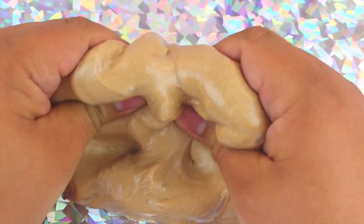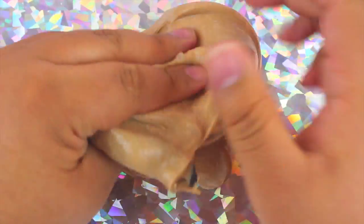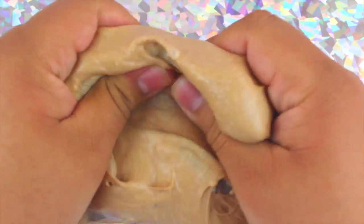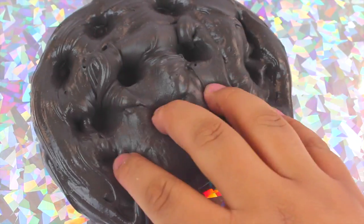I thought black would be a good idea because I wanted black matte slime, but with the brown and black mixed together it came out a little grayish, so it looked a bit weird. But hey, I like it — it smells like chocolate and that's all that matters. And now you have chocolate butter slime!